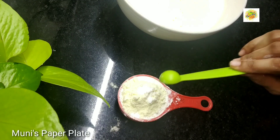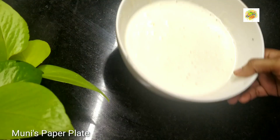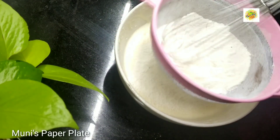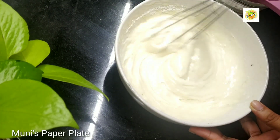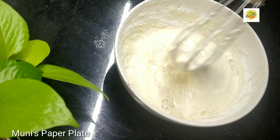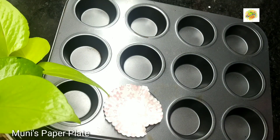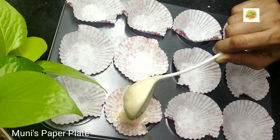Continue adding 1 teaspoon of baking soda. We will put the cupcakes in the mold. We will put the cupcakes in half a cup of water.